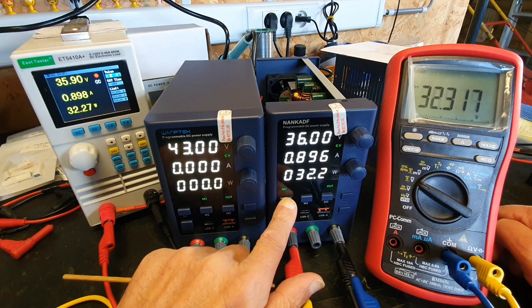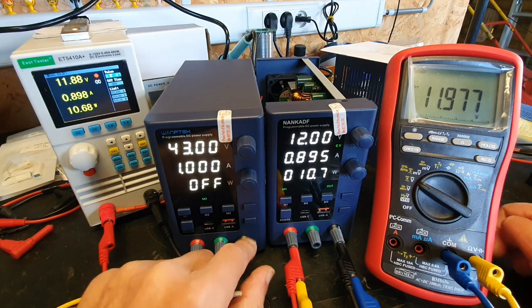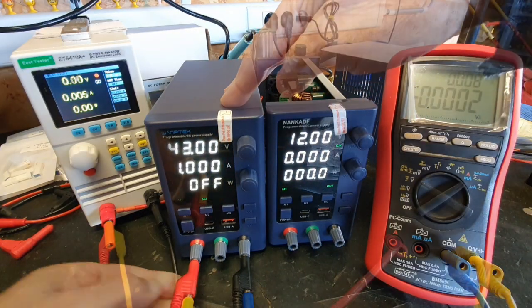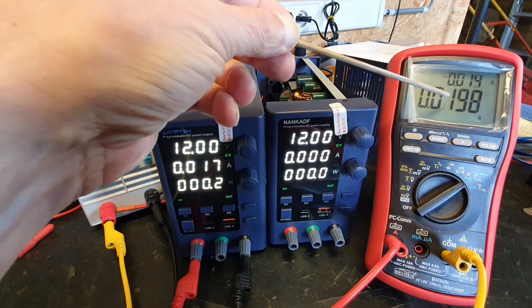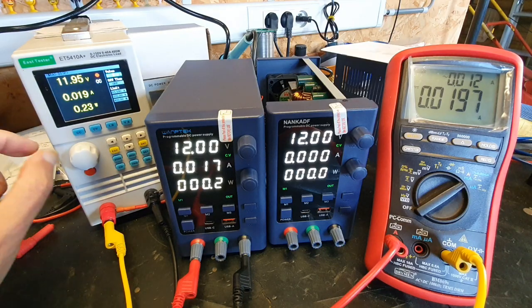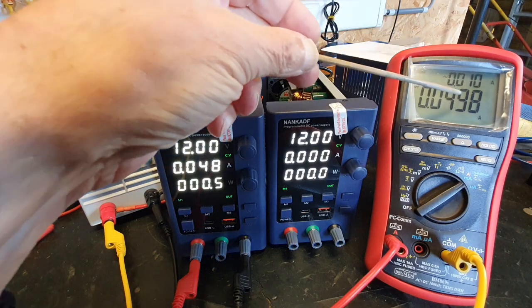Regarding current, it's not bad. I've set it to 20mA and it shows 17 and 19.8mA on the multimeter. At 50mA it shows 48 and 49.8mA.